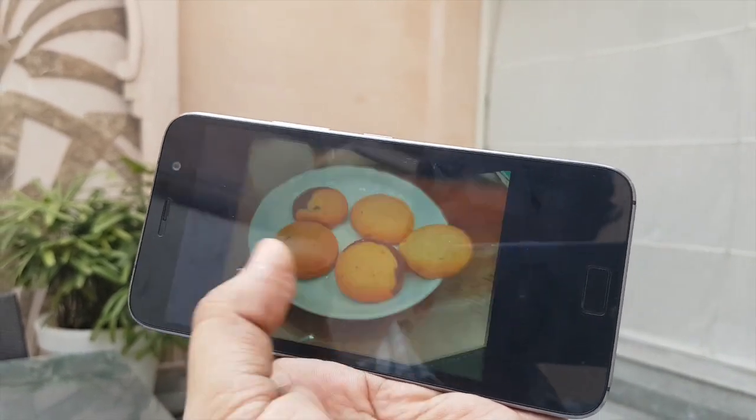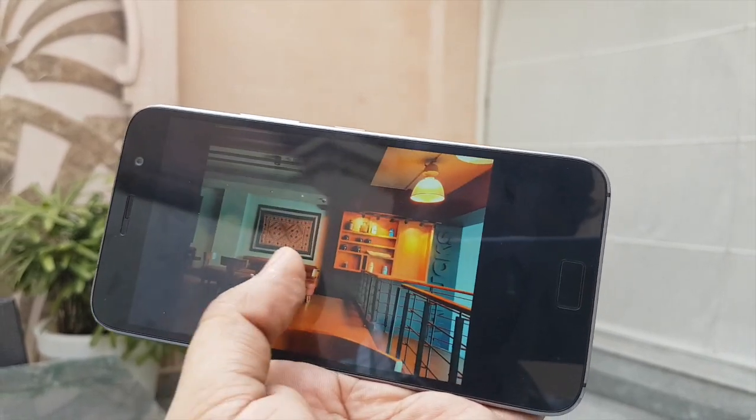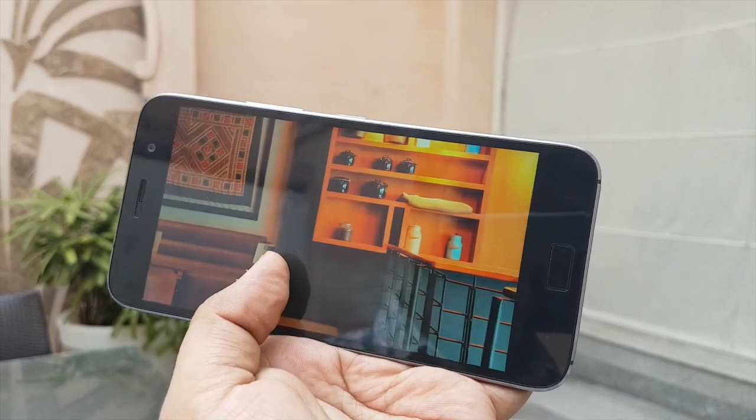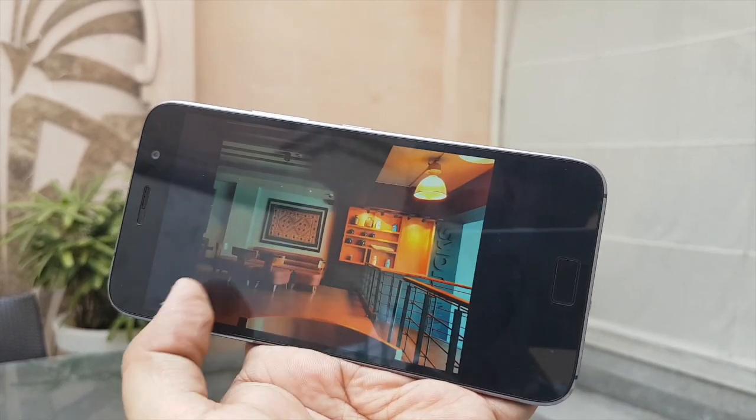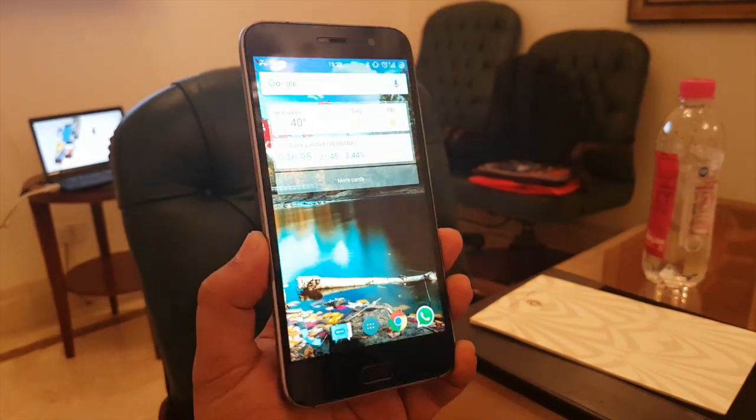Here are some more shots taken from the device. This particular shot was captured from this device and it looks really nice — it has been captured with a mix of artificial light and natural light.